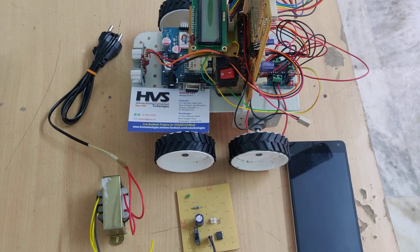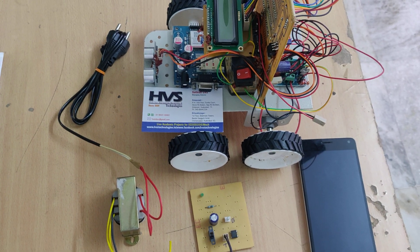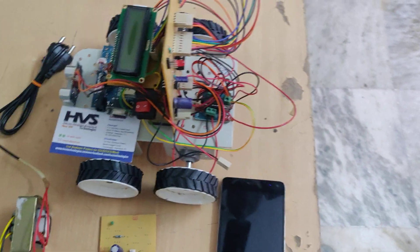Welcome to HOS Technologies. Here we are demonstrating a GSM SMS control robot using a microcontroller.